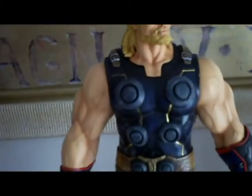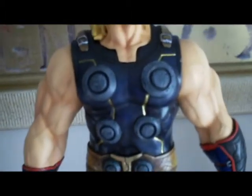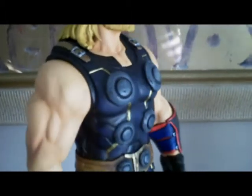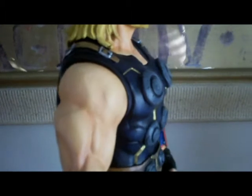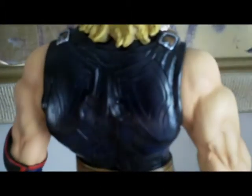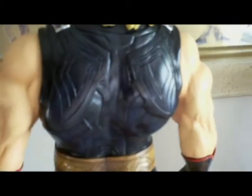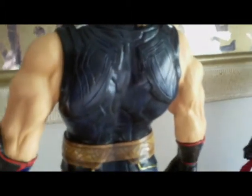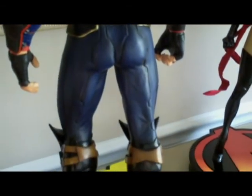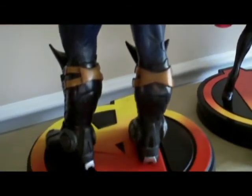The head and arms are held on with magnets, so they're not pegs. I'll give you a shot here at the back before we put the cape on. Yes, he does have a removable cape. Like I said, we went with a little bit of everything — we matched his Ultimates costume, his modern costume, and went with a lot of the classic colors. A lot of detail.